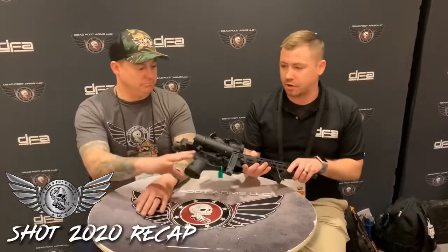Great show this year. What we wanted to do is — if you didn't have a chance to come to SHOT Show this year, or if you were at the show but didn't have a chance to come to the booth — we wanted to give you guys a run-through of the products we were showing this year. So first, we're going to start with our Gen 2 MCS Folder. I'm going to turn it over to Ted.